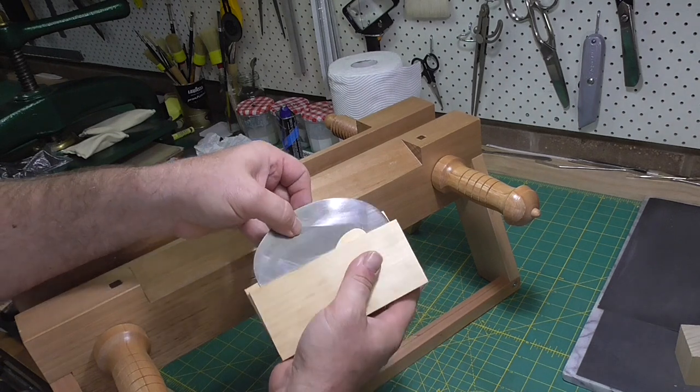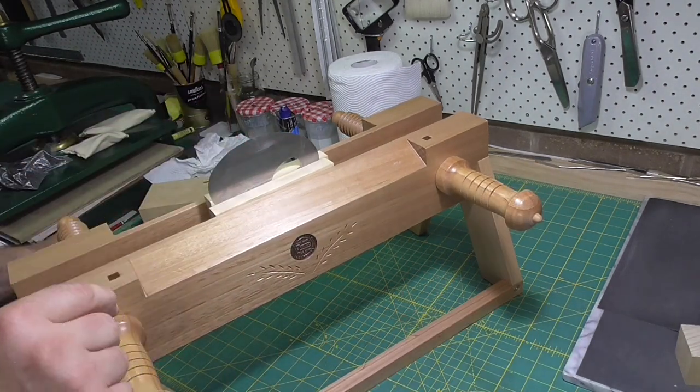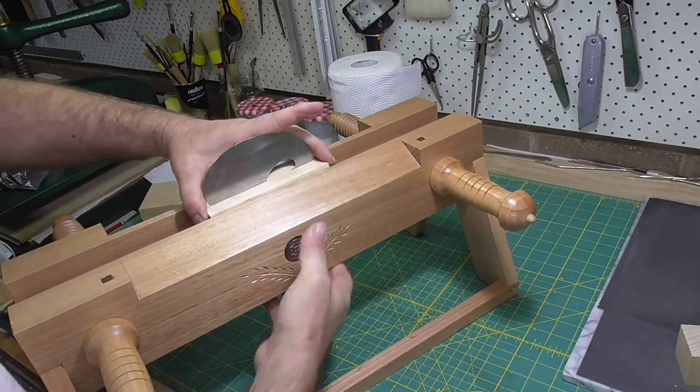Most of the new scrapers that you'll buy, you don't need to do this step. But if you've got an old one or you've made your own, then you will need to square up the edge.